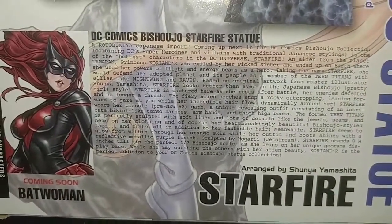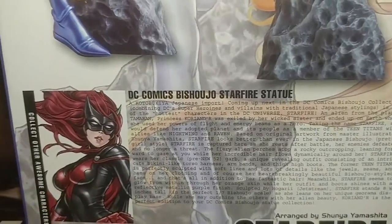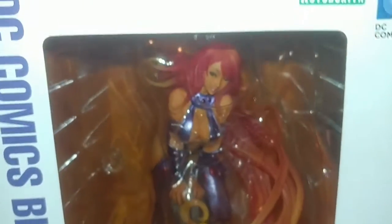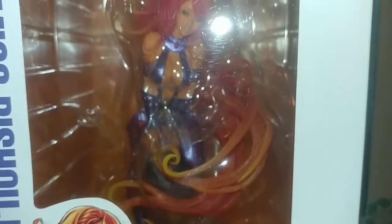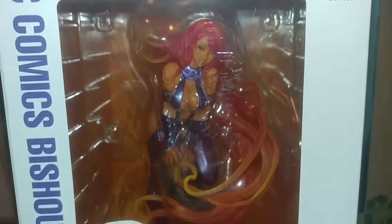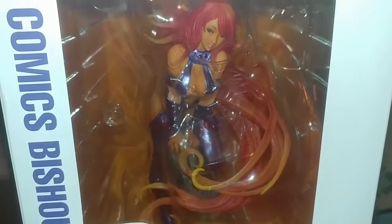There's the little bio on her, and Batwoman was coming soon — so I actually got Starfire before Batwoman. I have two of each because I knew these go for a really hefty price after release. So let me open her up, let you guys check her out, and then I'll go display them in my living room.